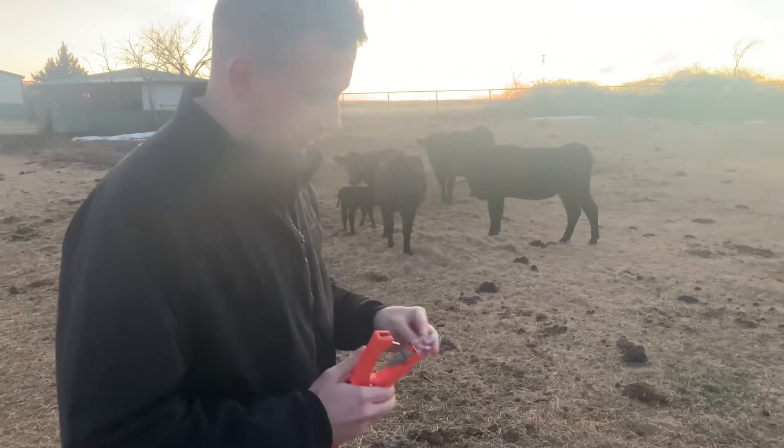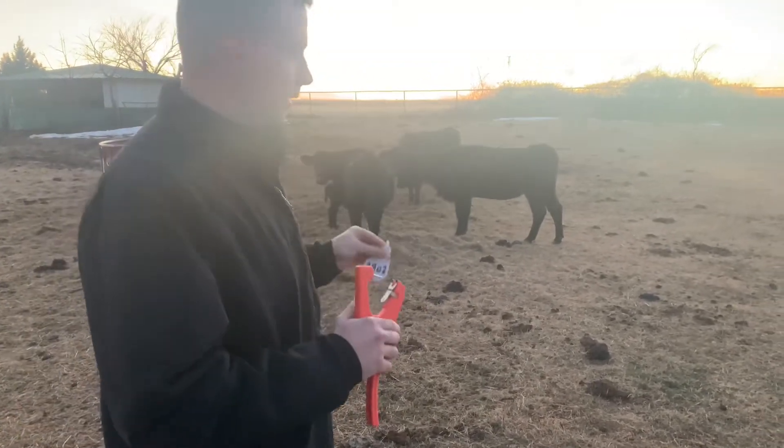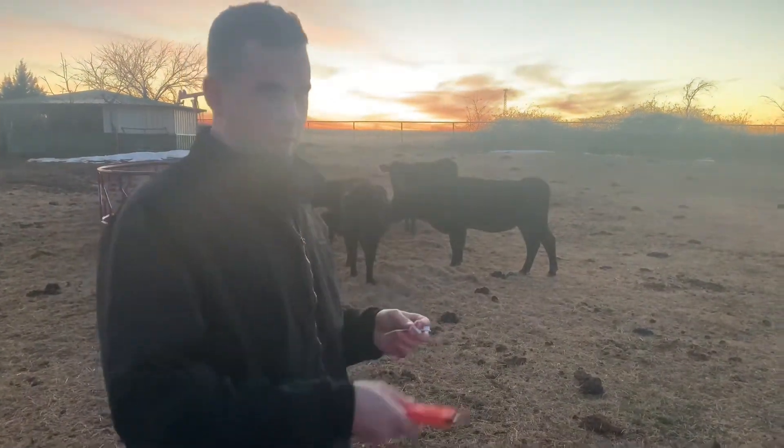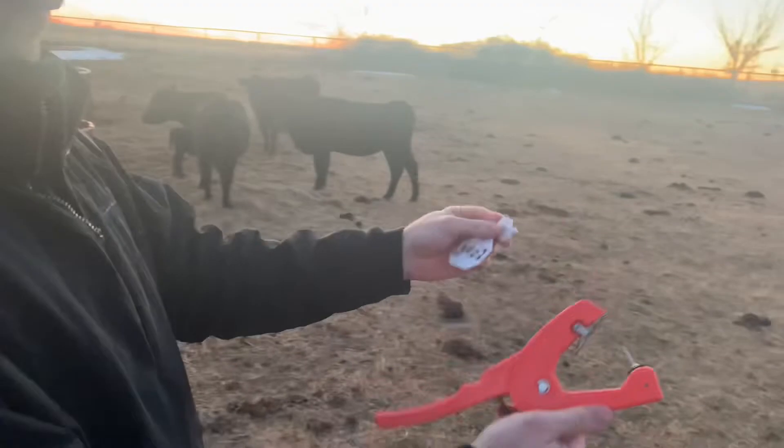What's up YouTube? Today I'm going to be teaching you how to tag your cattle. We just got some new calves here on the ranch. What we do is we got our applicator and we got the tags.